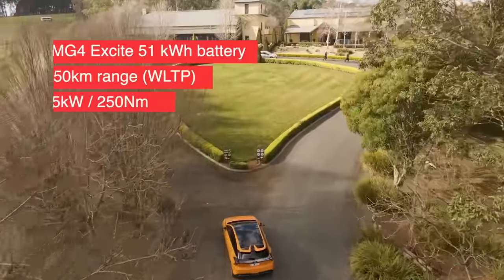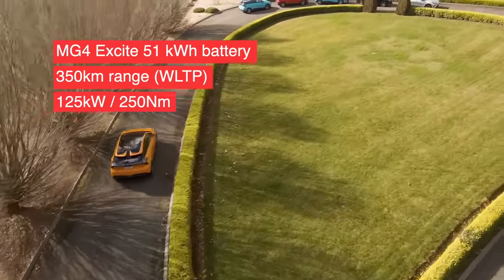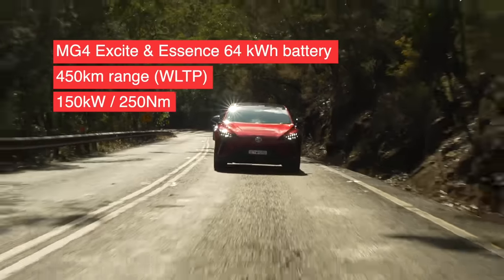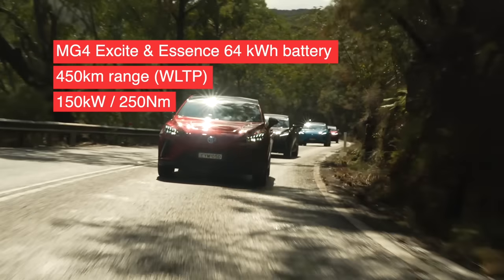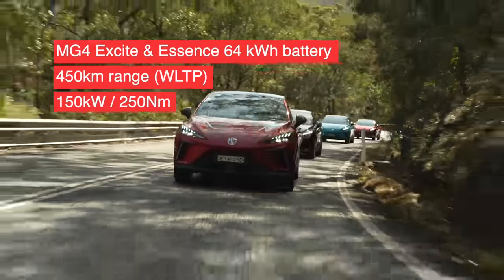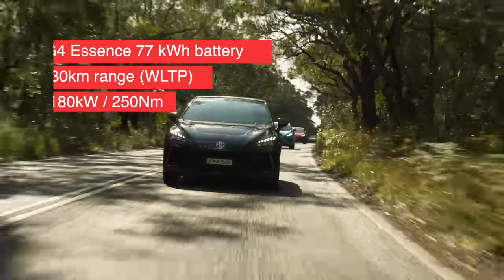The MG4 Excite has a 51kWh battery, 350km of claimed range, and produces 125kW and 250Nm of torque. Then you've got the MG4 Excite and Essence both in 64kWh versions with 450km of range. These are rear wheel drive and that single motor produces 150kW and 250Nm of torque. You can also opt for a long range Essence version which has a 77kWh battery pack.